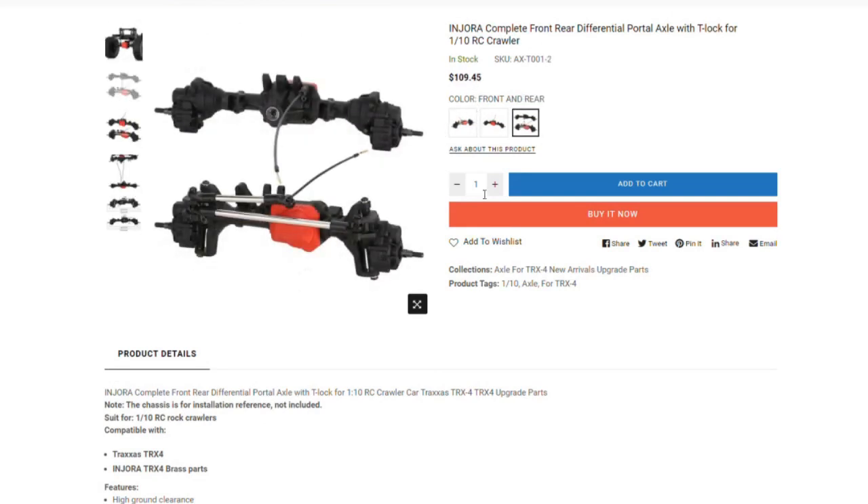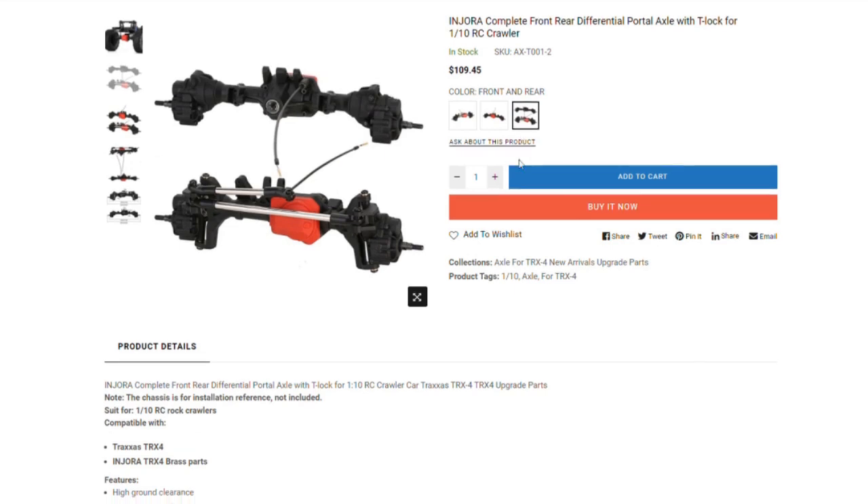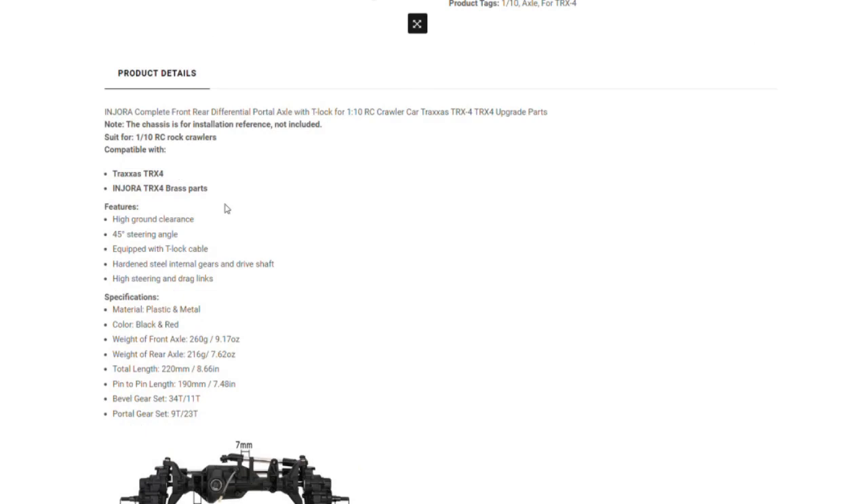Now, let's have a look-see here. As you can see, 110 bucks — actually, that's gone up a little bit, they were slightly cheaper before. This is Canadian dollars, so in U.S. dollars it's going to be something like 80 to 90 — much cheaper for Americans. Good steering angle, T-locks, hardened steel internal gears, high-strength links.